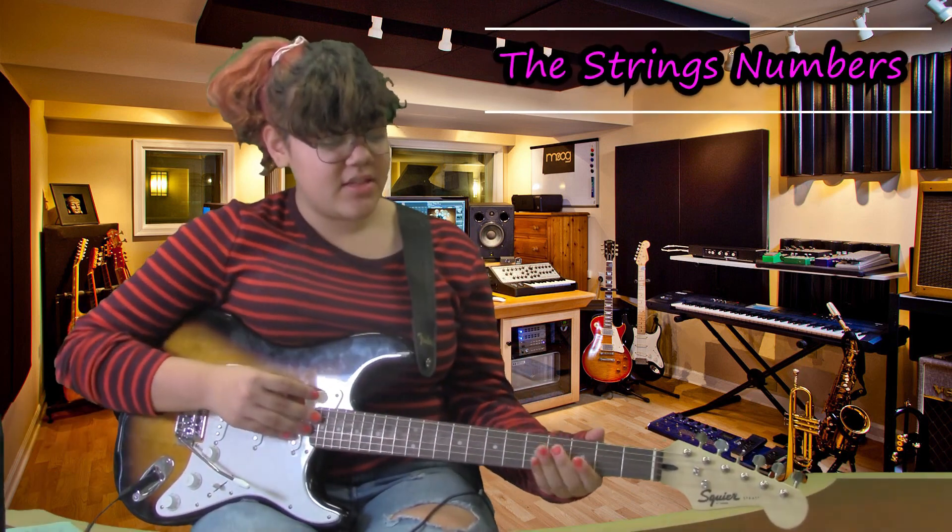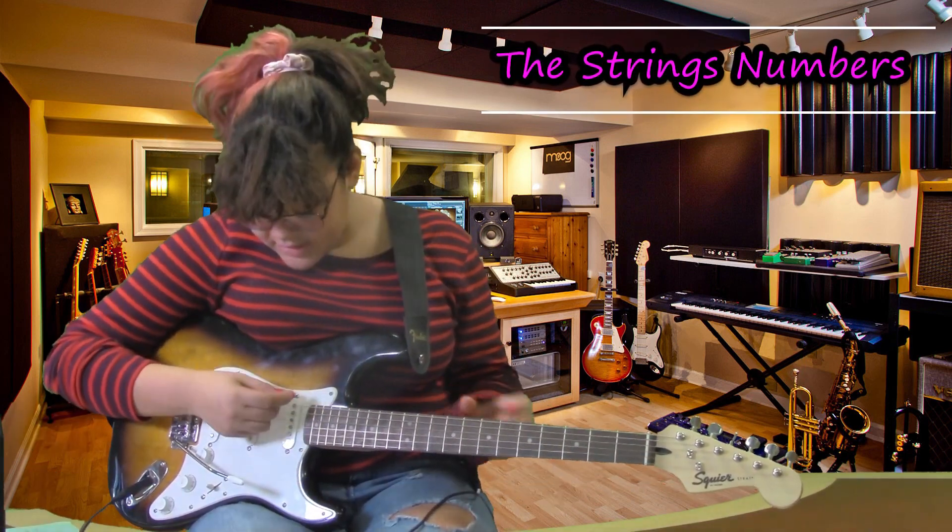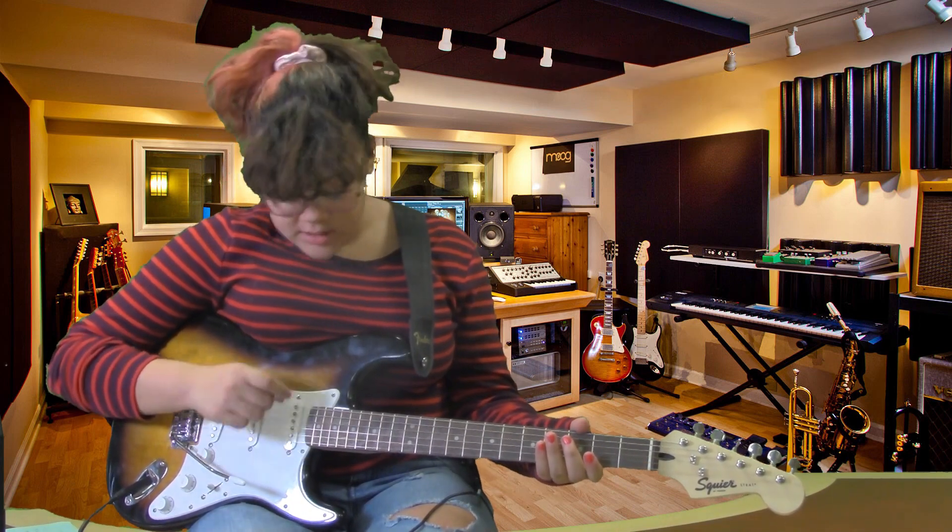First, let's go over the basics. Here we have strings — you have six here. They're numbered going from high to low.